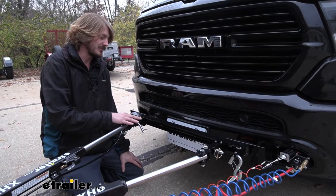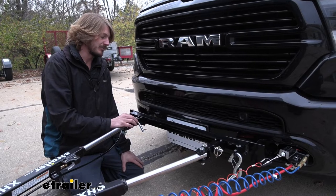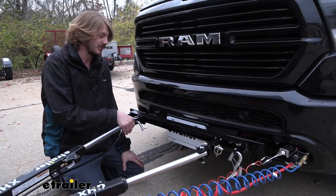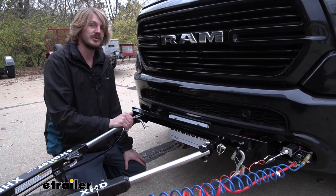They also can be used to attach to some of the Demco and Blue Ox base plates as well, but you just want to double check to see what is the most appropriate one to connect to those, because it does vary from vehicle to vehicle.